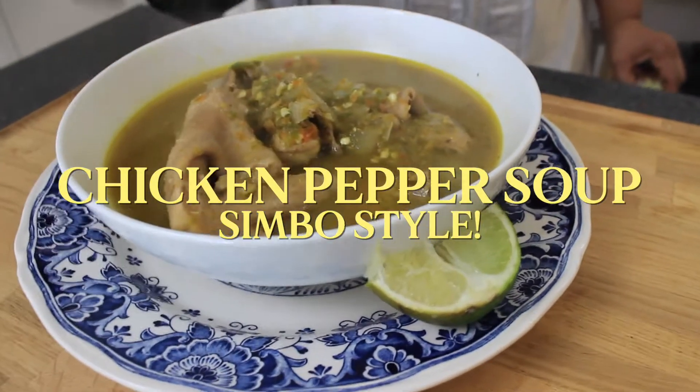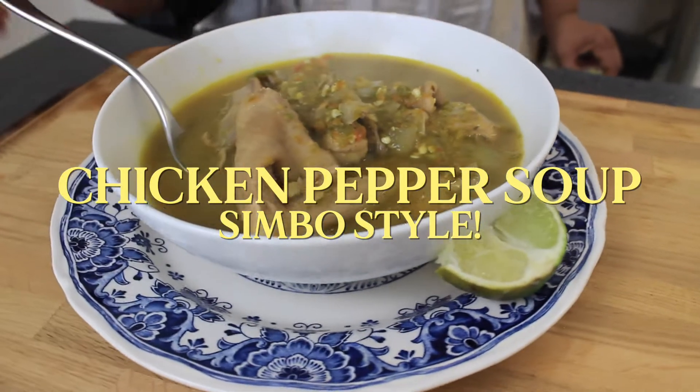You tell them what it is. Today, what are we doing today? Pepper Soup! Ooh, different style though. Yes — different style only because my mother loves it in the special way that she likes it. Unique.